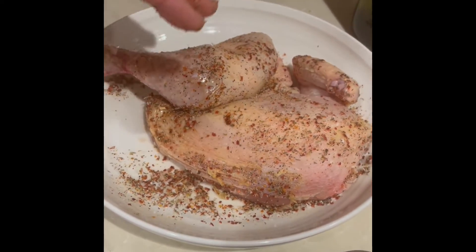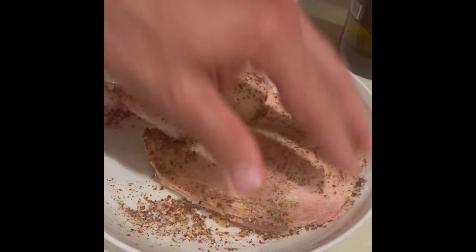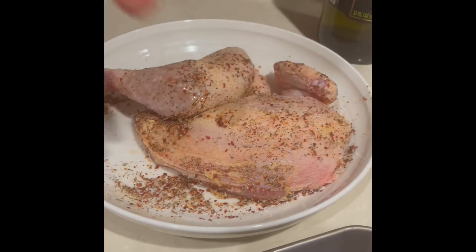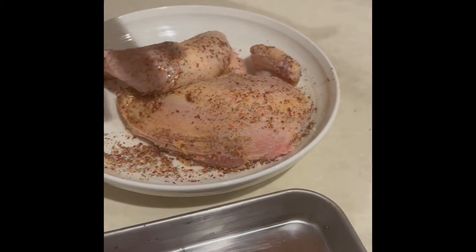Once the chicken is seasoned, you can put them in the refrigerator in a hotel pan in the walk-in and let it sit overnight. You can also do this just before service or a few hours before service. You're going to have to test with the local palate to see if people like it a little too salty or less salty.